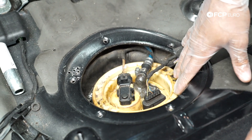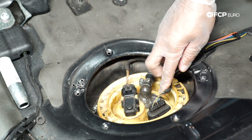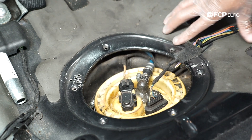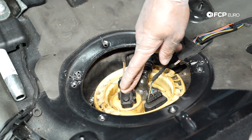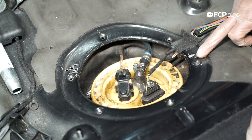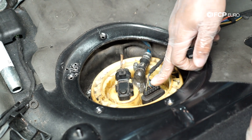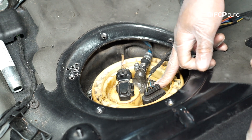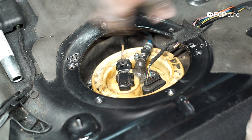What we're looking at here is the assembly we're going to be replacing. You'll notice we've got that epoxy all over the place trying to seal up the cracking in the plastic. This is your tank pressure sensor — if you're setting EVAP codes, it's sensing that the tank is losing pressure and there's a leak. This is your harness for your level sender assembly and this is your fuel hose — we'll be removing all of that.